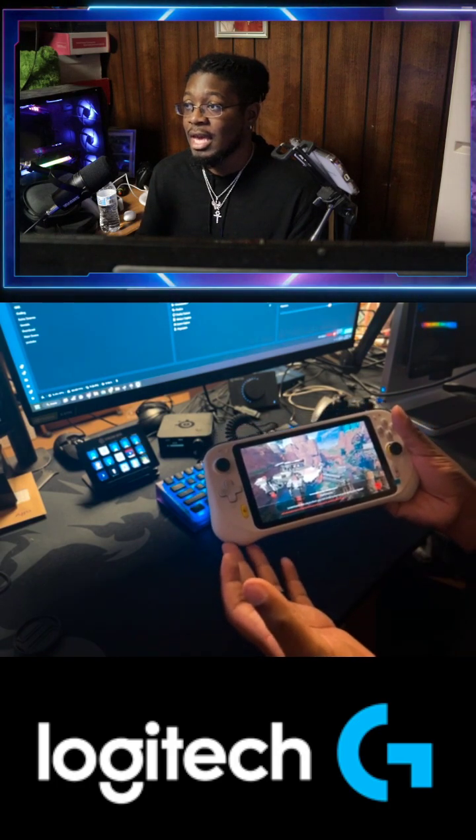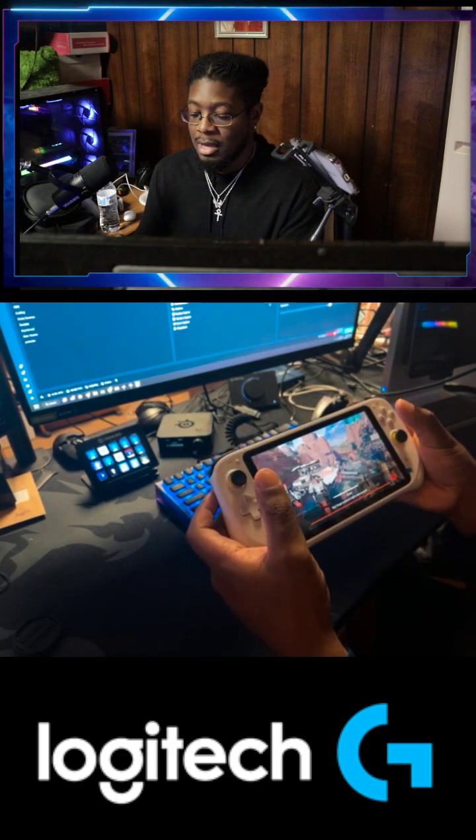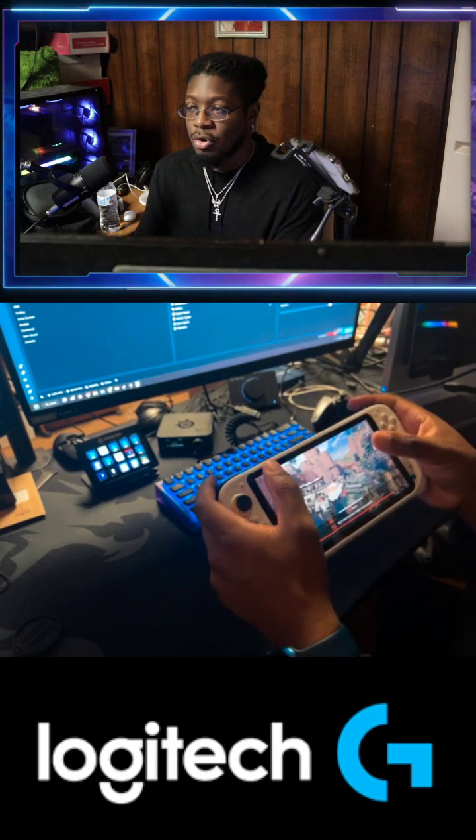And if you have a game where you don't use touch controls, you just won't use the screen. The controls get in the way.